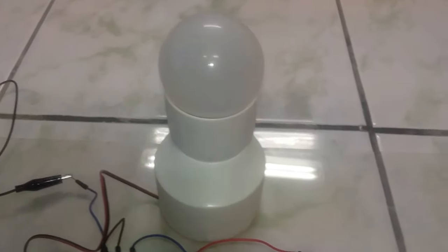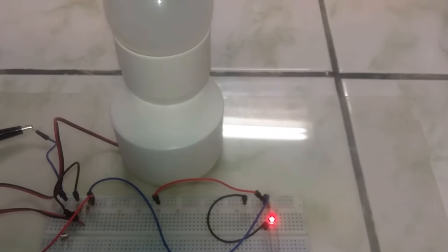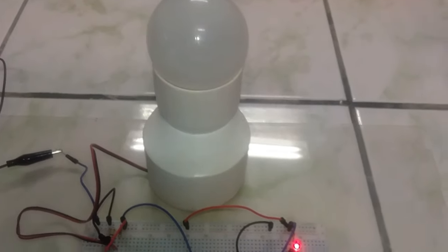Here we are with a new project. I have an intelligent lamp that is going to turn on at night and turn off during the day automatically.